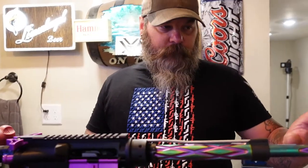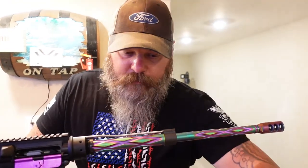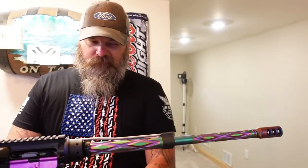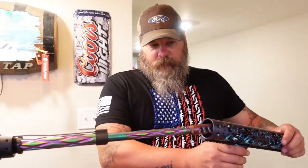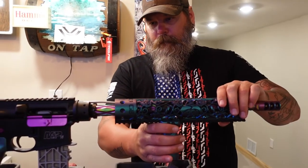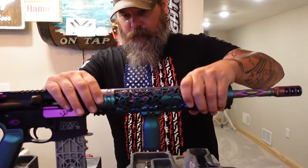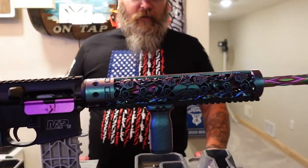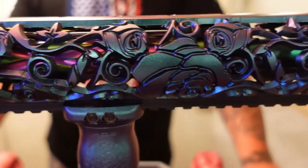The unfortunate thing about this barrel is it's a .223 Wylde or .556 NATO. Not really much difference, really. You can actually see more - look at that! I can actually see more through it than I thought you'd be able to. That is serious fancy.